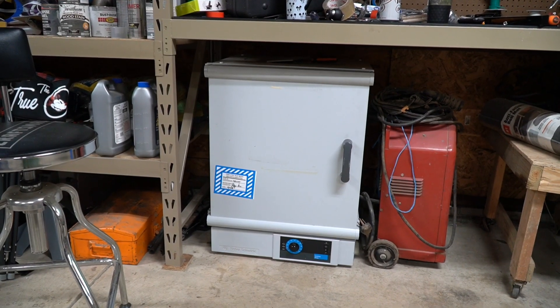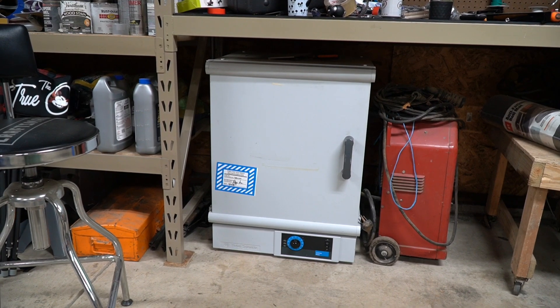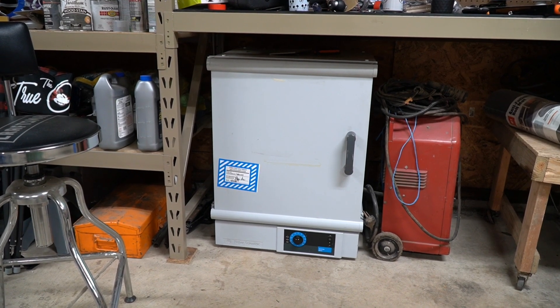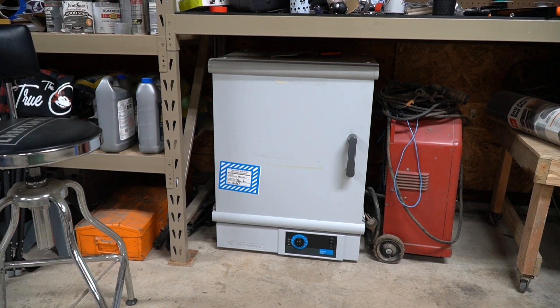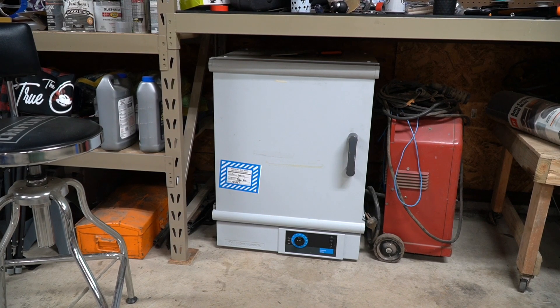You may have noticed it before in some of my other videos, but under my workbench sits this laboratory oven. I originally bought it so I could do powder coating, but I've also found it useful to bake on linseed oil as a good coating to prevent rust. The oven works really well. I bought it on an online government auction site, govdeals.com, and I didn't pay a lot of money for it.